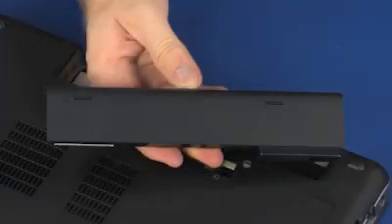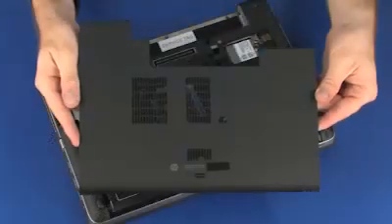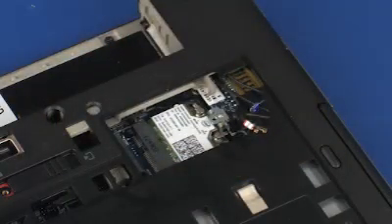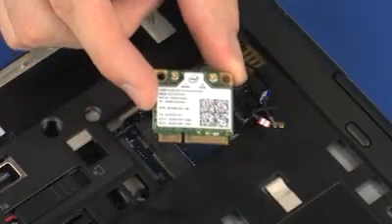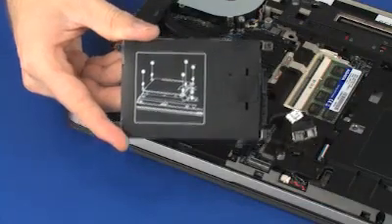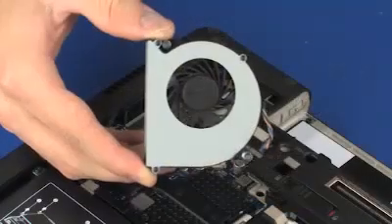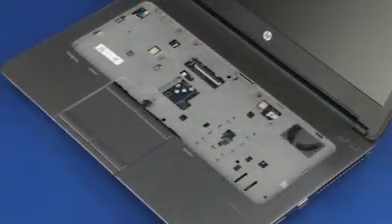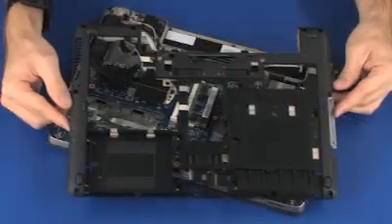Before you begin, remove the battery, service door, wireless LAN module, wireless module, optical drive, hard disk drive assembly, fan, keyboard, and base enclosure.